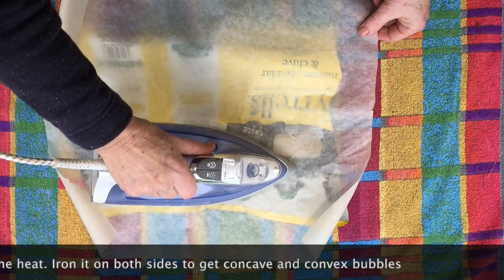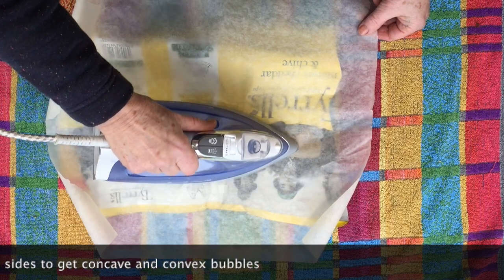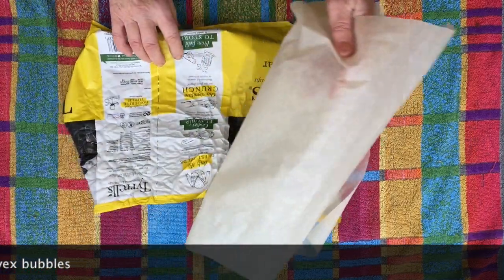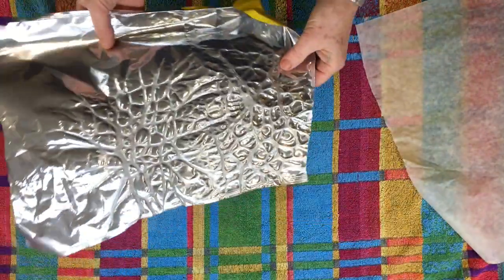They use different types of plastic for the metallised film and some will make bubbles and some will wrinkle in lines, so it's a really good idea to have a little practice before you start so you know what to expect.